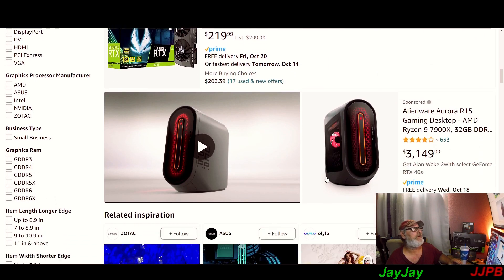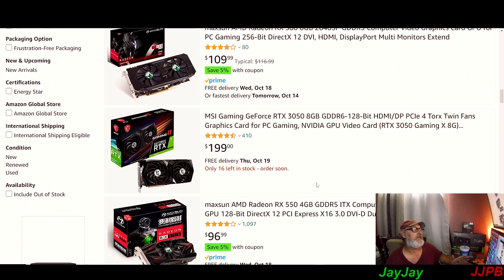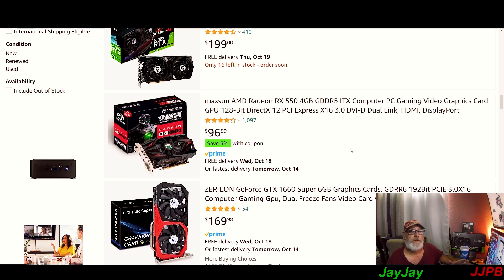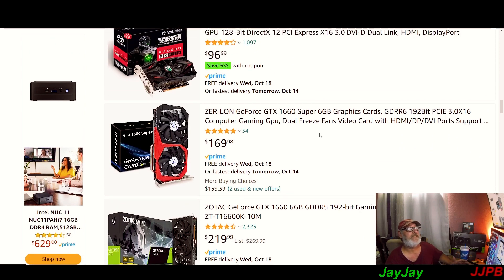If you want the 40-series that's a different story. The RTX 3050 — definitely not going to recommend that. The RX 580 Max is China-based. The GTX 550 is 4GB GDDR5 — too low — though it might be okay for an ITX multimedia center for your TV, or a server build. The 1660 Super 6GB — if you're on a budget I'm still not going to recommend that.